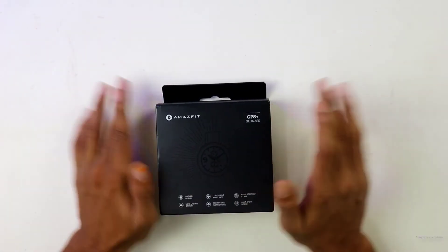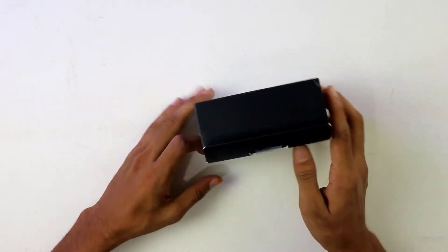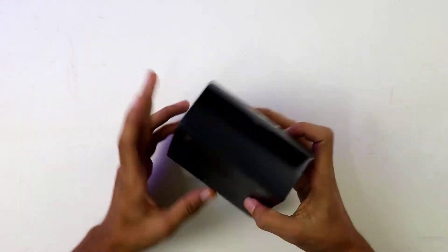Hey, welcome to Everything Smartphone. Today I am going to unbox the most popular Amazfit GTR. Let's see what is in the box and how good the smartwatch is.